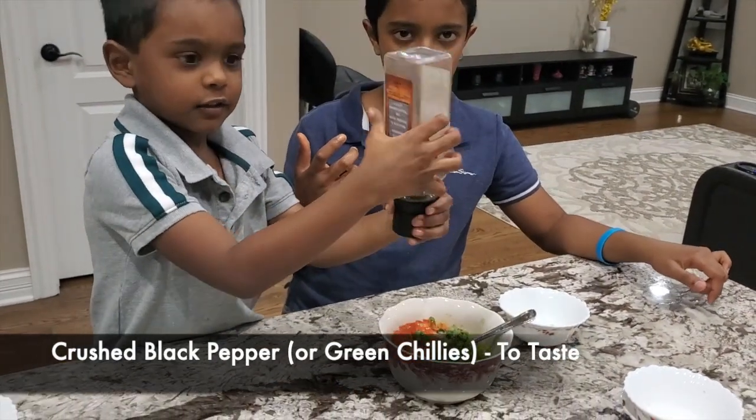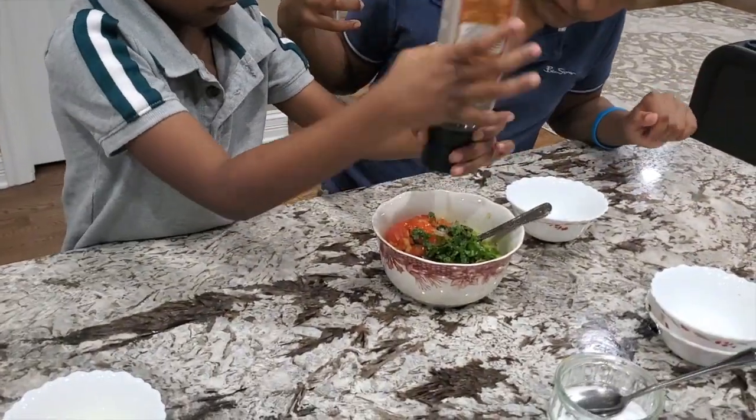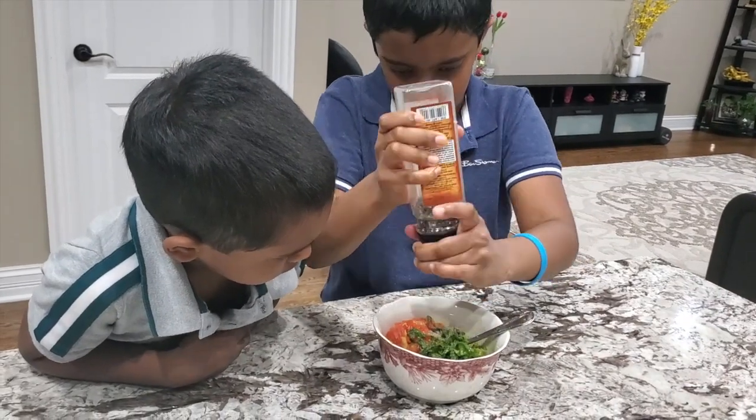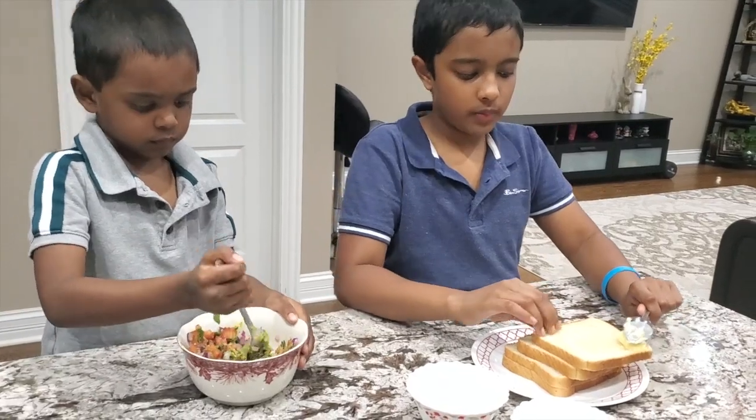Is it this one or that one? Mix everything well. Now my brother's mixing so let's make a sandwich.